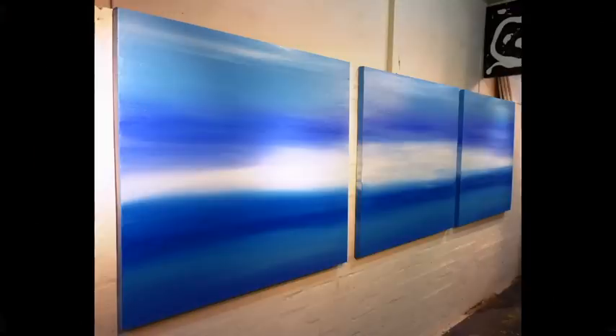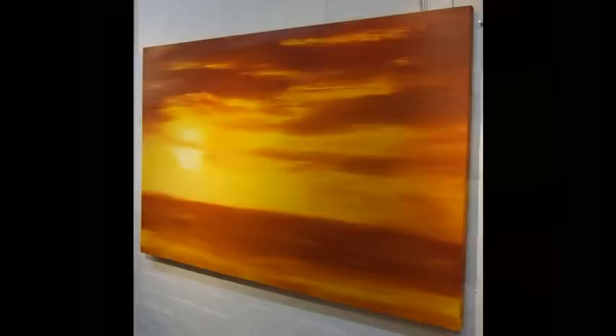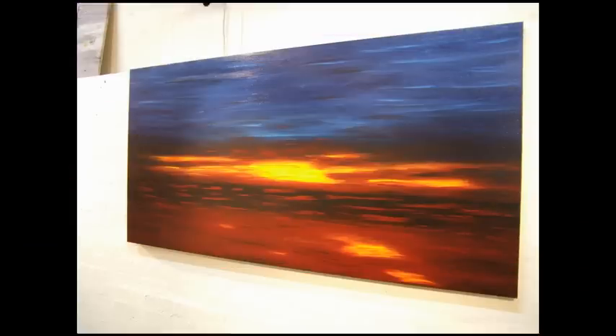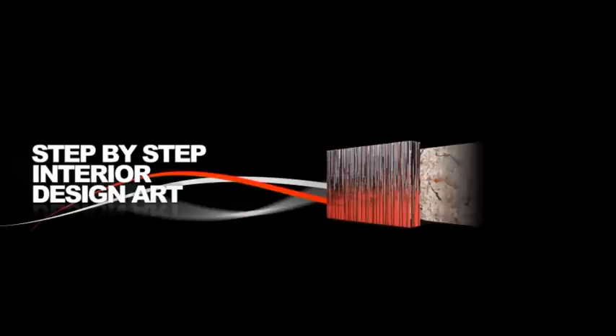With Sunset, I will show you how to blend your paints to create this type of artwork. Blending techniques can be simple when you are shown step by step. So please sit back, watch the DVDs and happy painting.